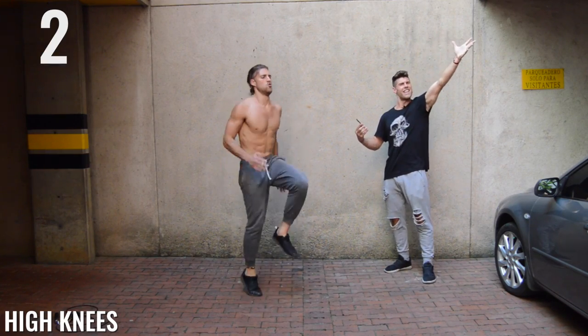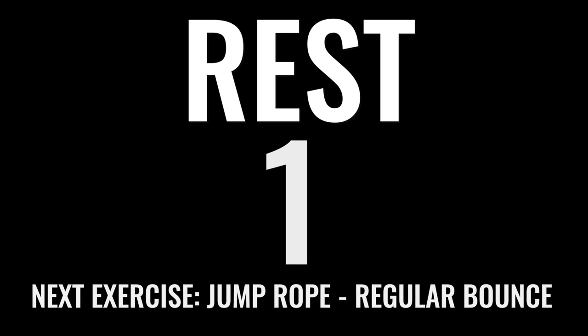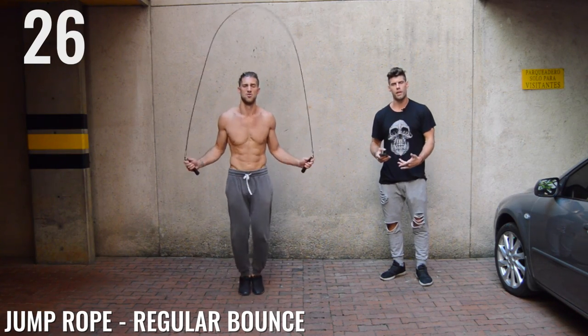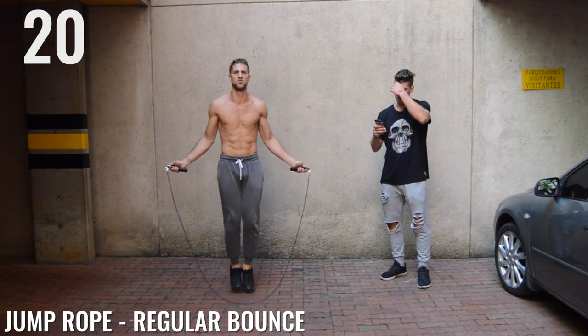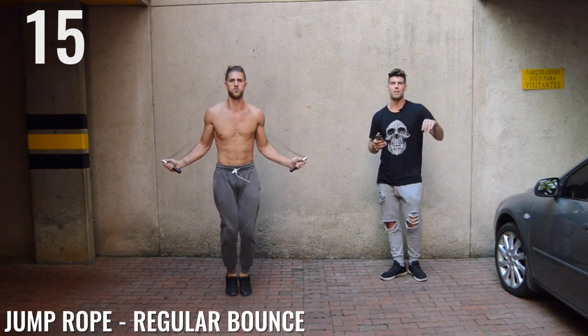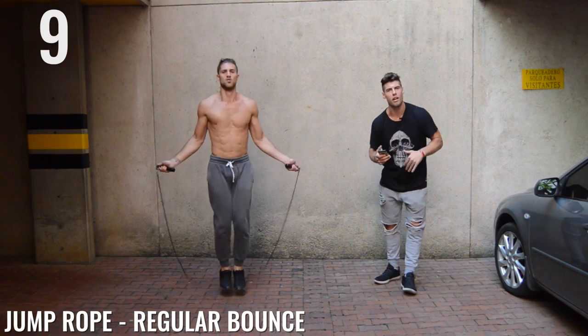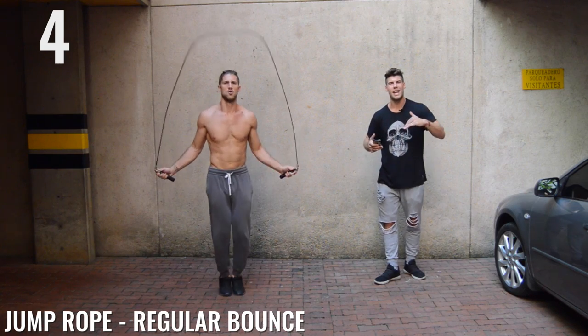Three, two, one. Last set of regular bounce for this circuit, ladies and gentlemen. Make it count. I don't need to tell you again to get intense — you should already be very sweaty and very out of breath right now. Do the thing, ladies and gentlemen, do the thing. Make sure you get your fruit water, drink your green juice, use your cross rope. That's what being a Zen dude or Zen dudette is all about — simplicity, fun, and taking action.